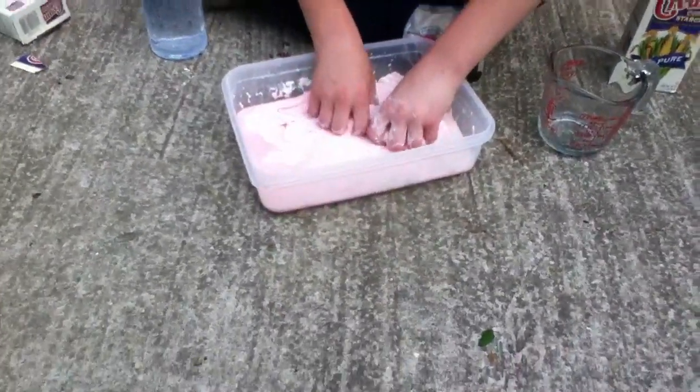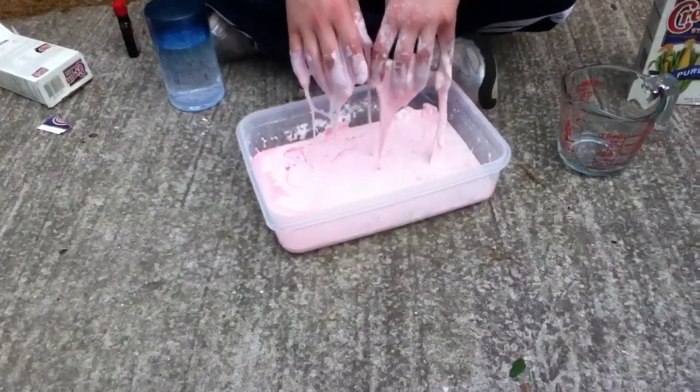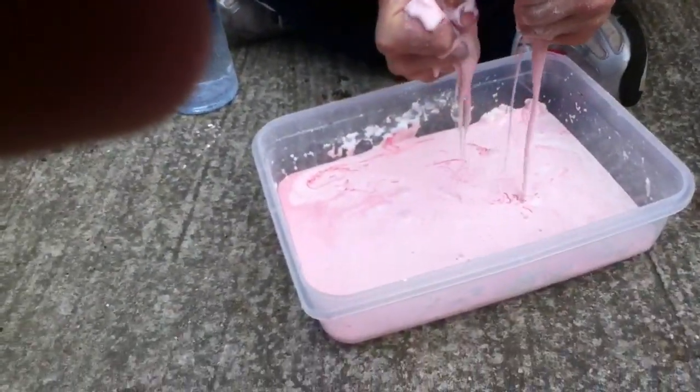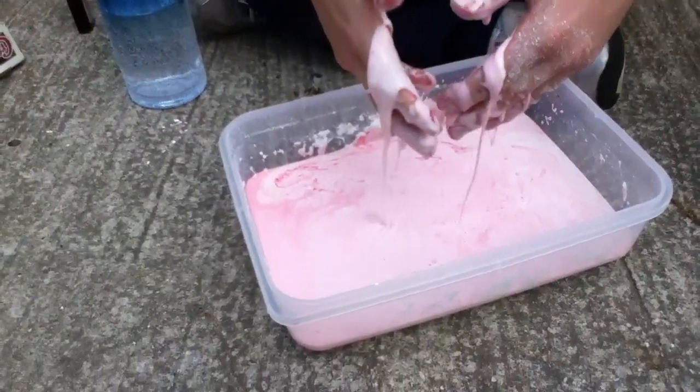Let me show you something about this. When you pick it up, it melts — did you see that? It melts when you pick it up. But if you pick it up and move it around, it's completely hard. But when you don't do anything with it, it melts just like that.